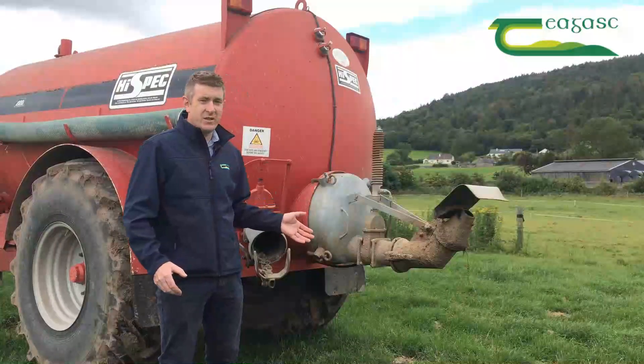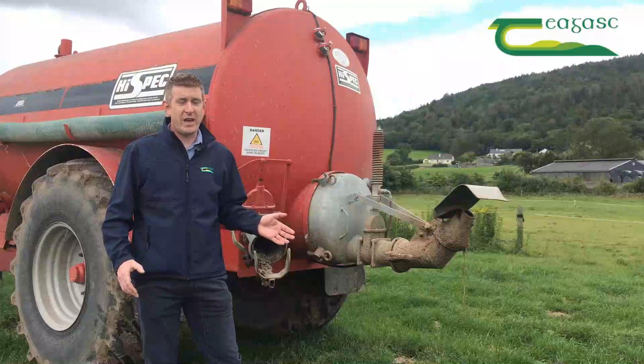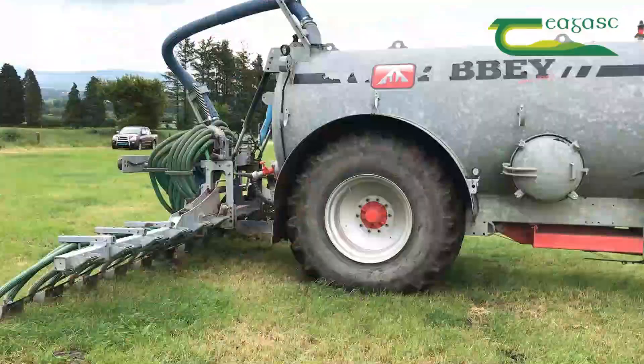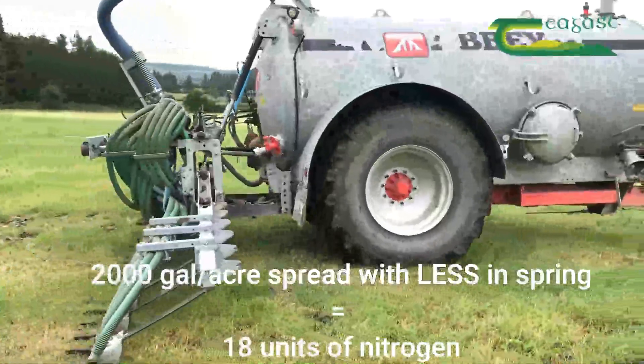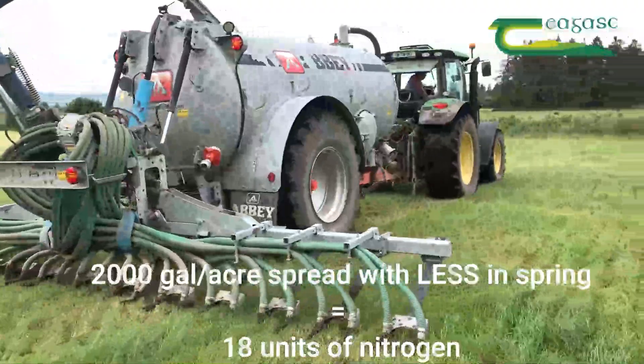If you take good quality slurry in the spring and put it out at two to two and a half thousand gallons per acre, with low emission slurry spreading you're getting probably around 20 units roughly per acre, which is equivalent to your half bag of urea. So don't put out the half bag of urea.